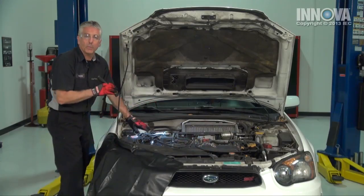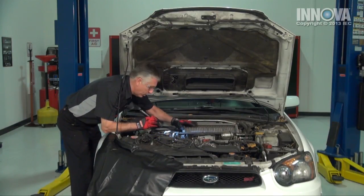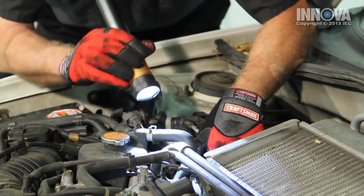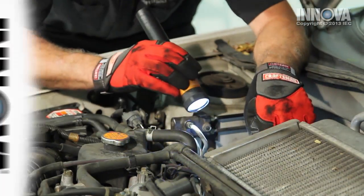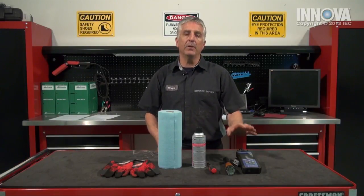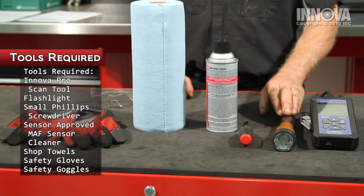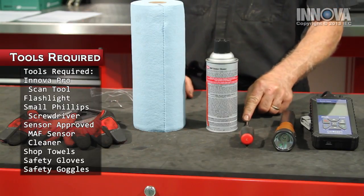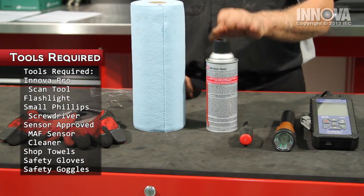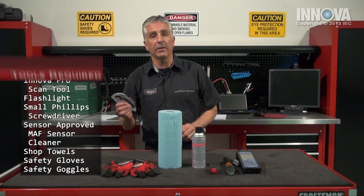Also, check the compressor side since this is turbocharged. This model has an intercooler. If we have any leaks over here, we'll also have mass air flow sensor issues. For our diagnostics and repair today, we will be using the Innova Pro Scan Tool, our trusty flashlight, a Phillips screwdriver, some approved mass air flow sensor cleaner, some shop towels, our safety gloves, and our safety goggles.